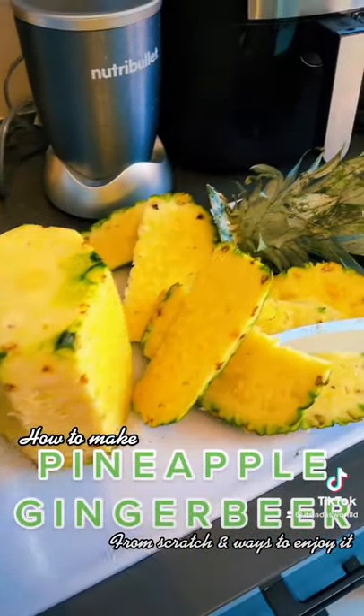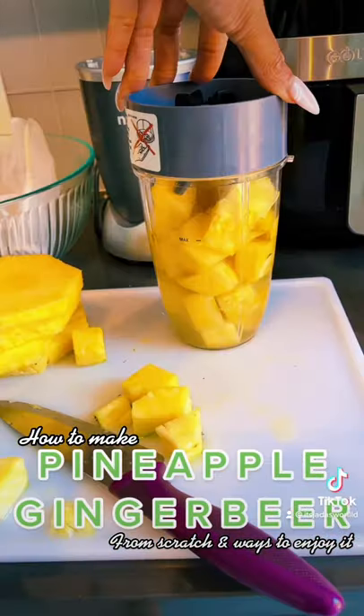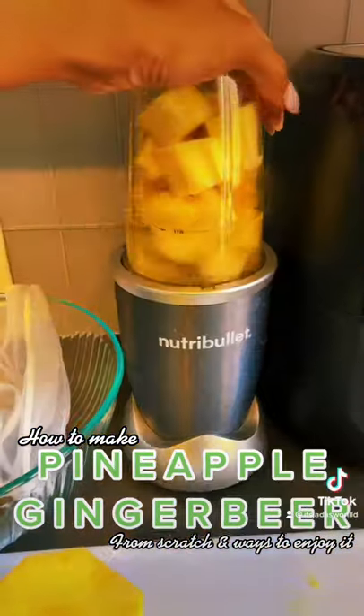What you're going to do is take a pineapple and slice off the skin. You could keep the skin and make pineapple juice later. Dice it down like this. Cut down your ginger and put it in the blender with a couple.